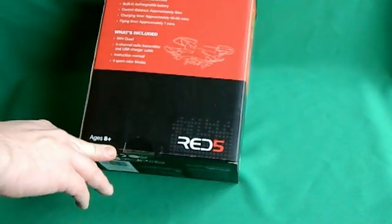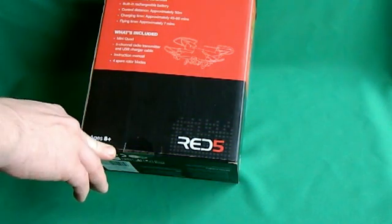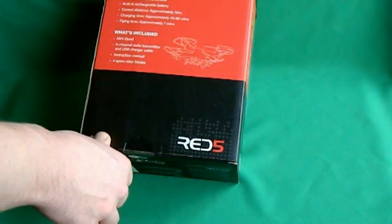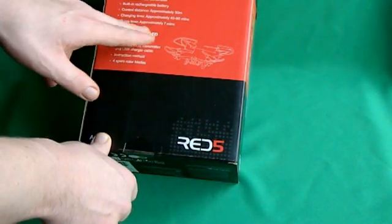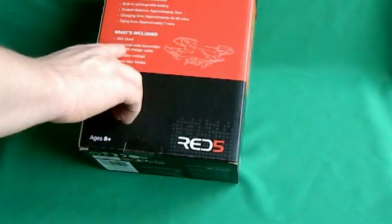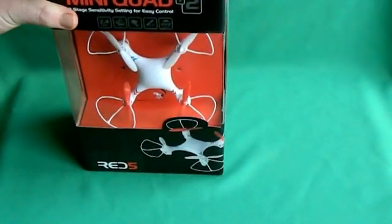Charging time approximately 45 to 60 minutes for a 300mAh battery — that's a bit crap. But never mind, flying time approximately 7 minutes. I can confirm, having tried this before, you will get 7 minutes out of it — it is quite efficient. What's included is the Mini Quad, the USB charger, instruction manuals, and a spare set of blades. So let's get her out.